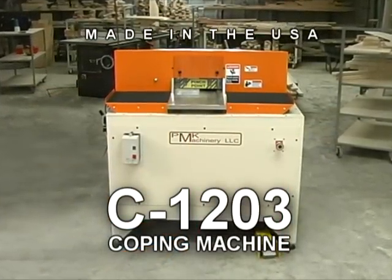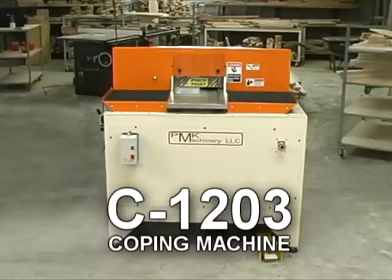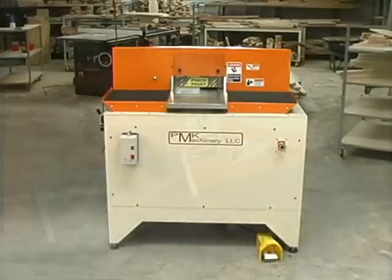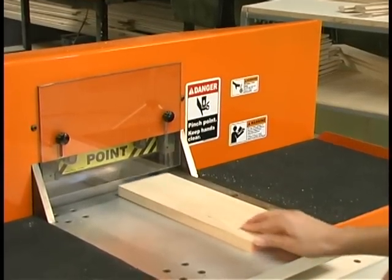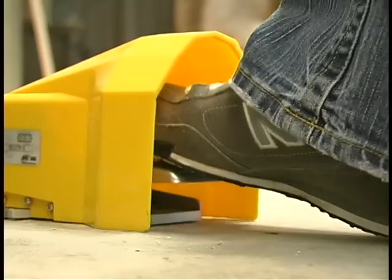Made in the USA, the C-1203 offers safe, straightforward operation. Simply insert the part into the unit flush with the right fence, slide it to the depth stop, and press the foot pedal.